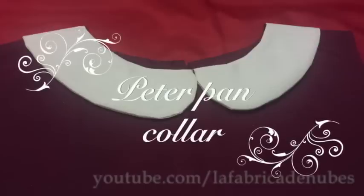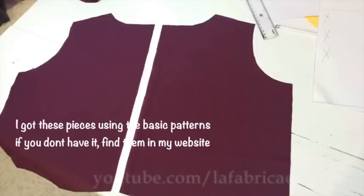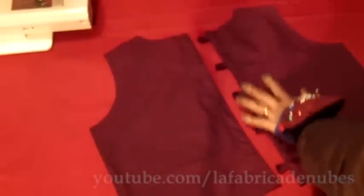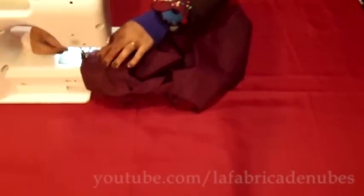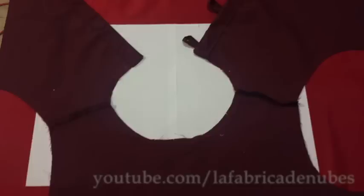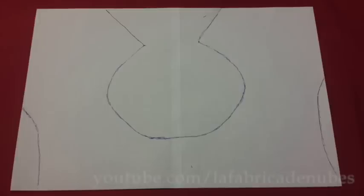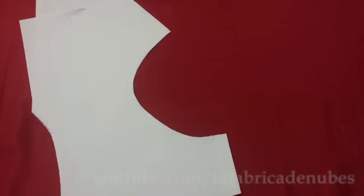Now we are going to make a Peter Pan collar. For this you will need the back part in two pieces, then work with buttons and buttonholes — I made some button loops here. Facing right sides, attach the shoulders first. Open it, and transfer the neckline shape onto a piece of paper — set it and draw it — and you will get this shape.